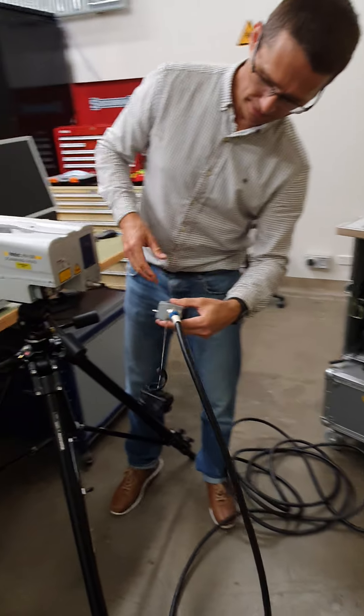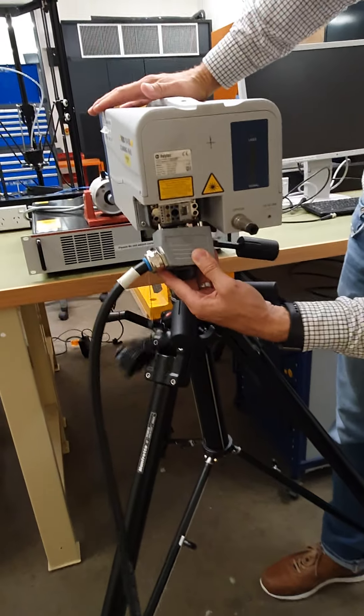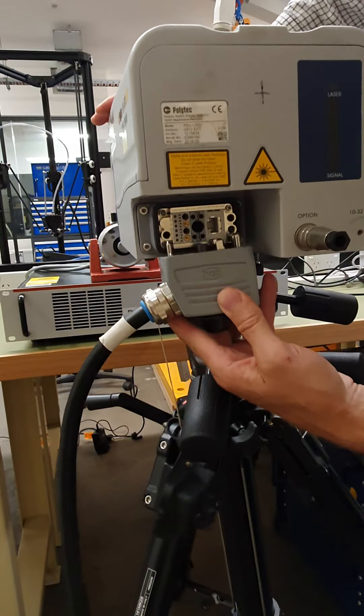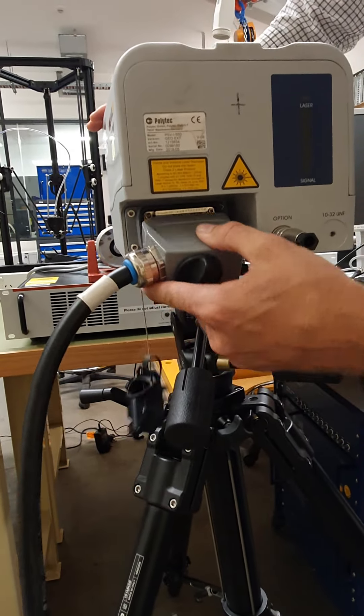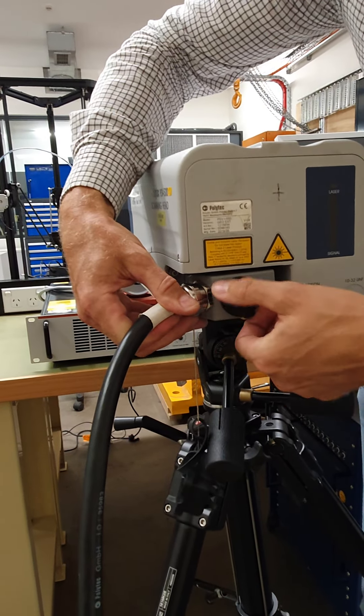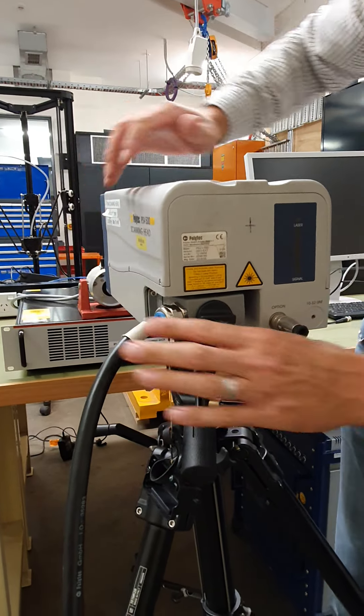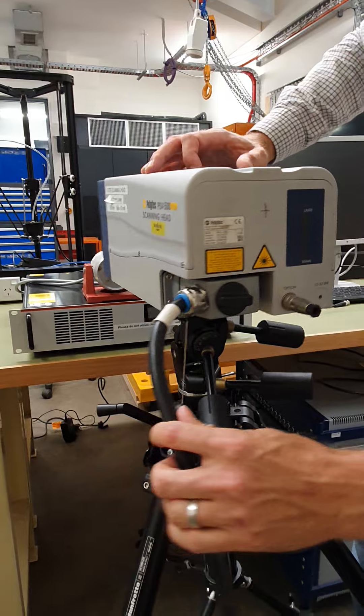When we connect the cable, you'll see that it can only go on one way, so you have to align — look at the back, look at the pins, align the pins together, and then gently push it into place. As you turn this knob here, it will pull itself on, and it clicks — and that's it, properly secured and mounted.